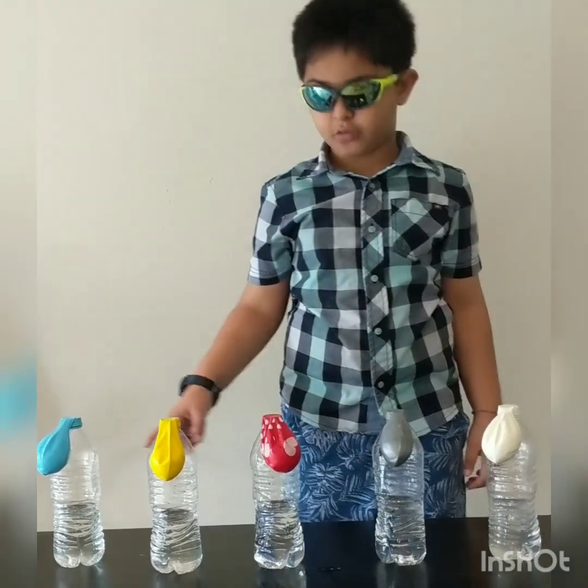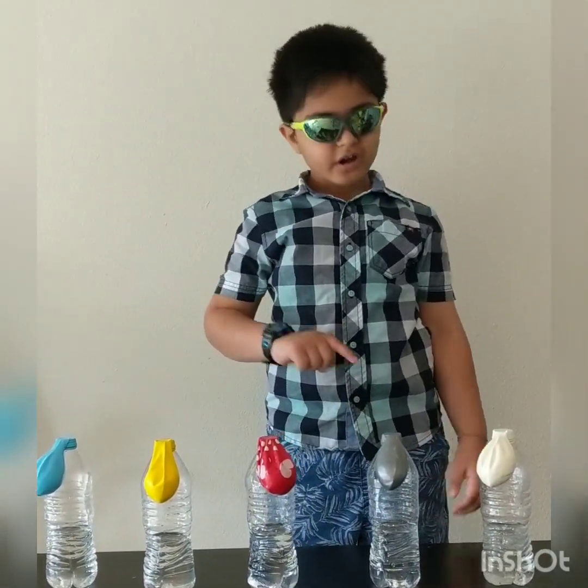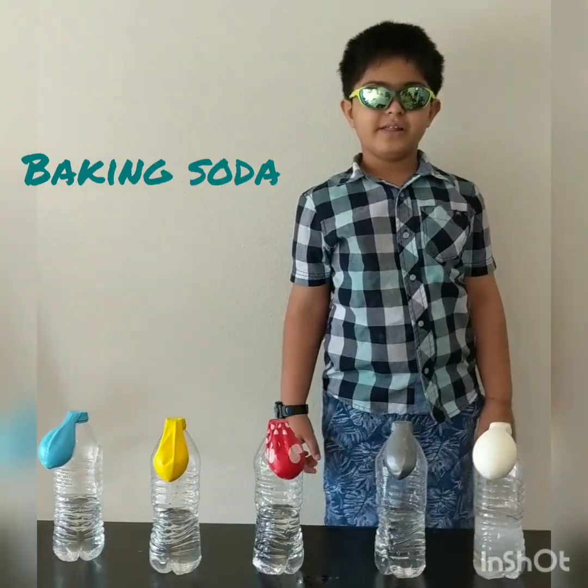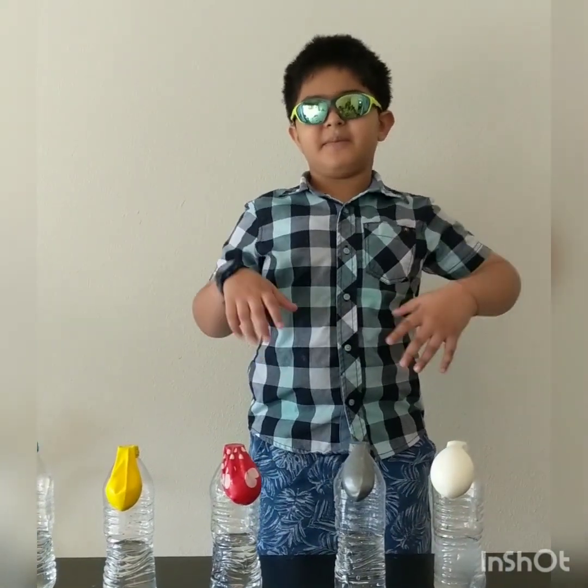It is vinegar in these bottles, not water. They are vinegar, not water. These balloons have baking soda. So when baking soda and vinegar mix, they become explosions.